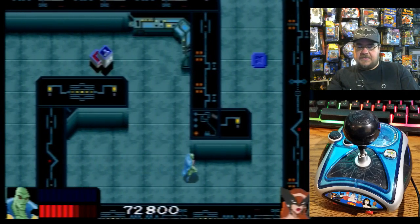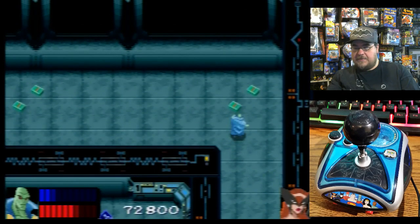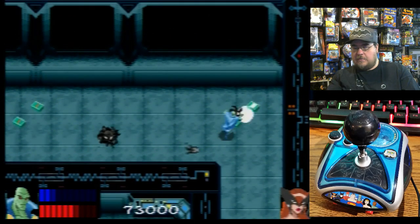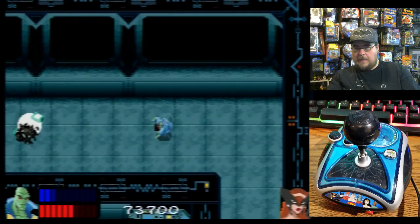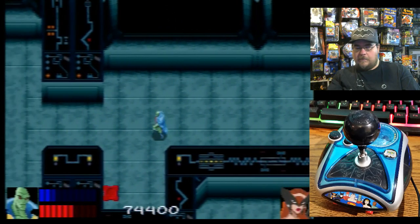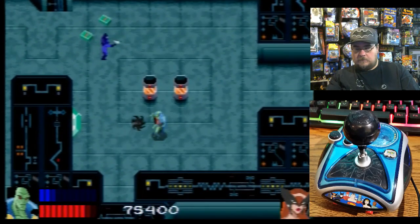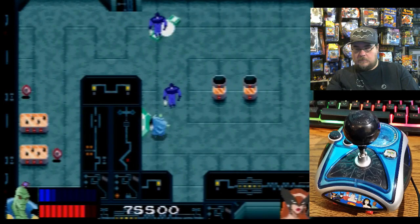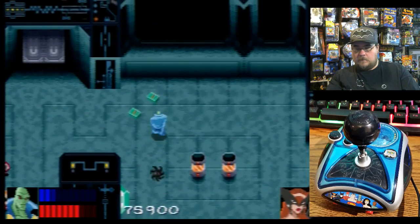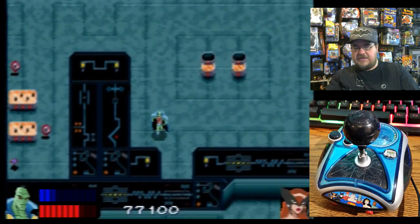That blue bar above your red bar seems like it gives you a secondary weapon or something. Some health, okay cool. I'm hitting this — there we go, I guess you have to get really close to it.